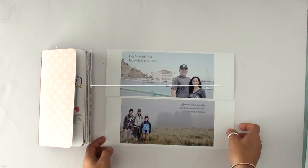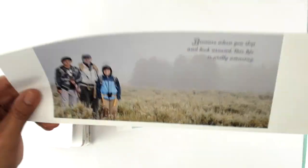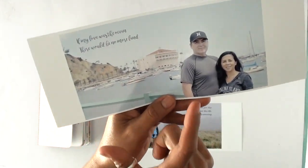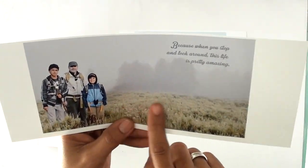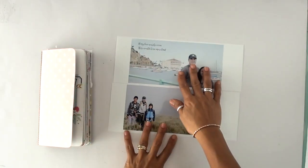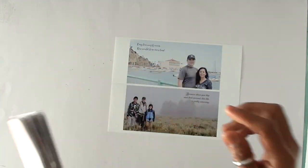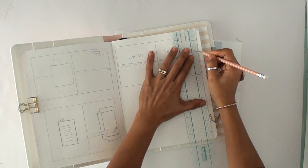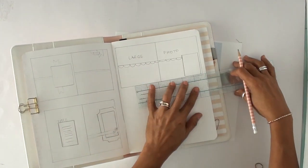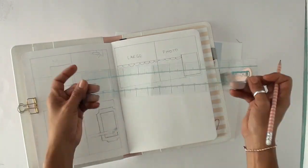Hi there, Happy Crafters! This is Claudia with another quick little process video on my daily life journal. I will be using these large photos today where the subjects are either to the left or the right, so that when you cut this page or this photo, you're not going to cut something important or cut in the middle of somebody's face. I was also able to add some quotes on the side of those photos, so keep that in mind if you want to use this technique.